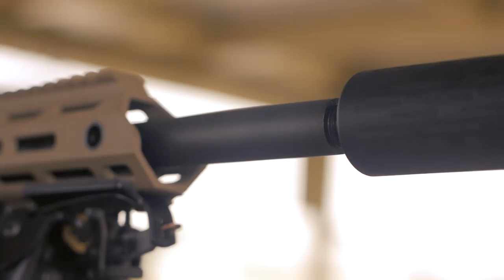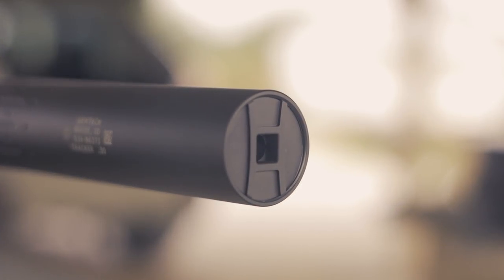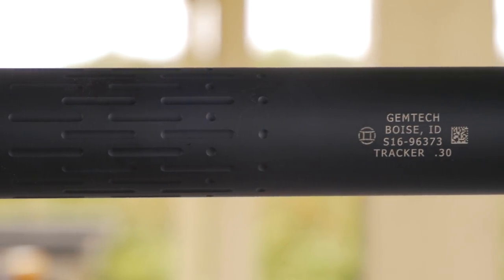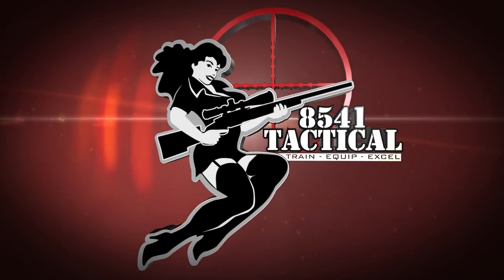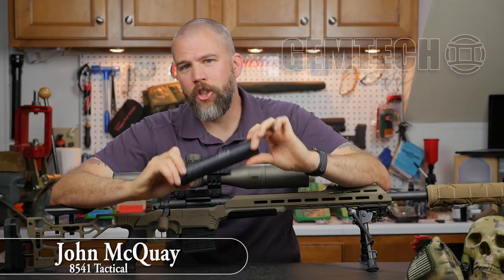This video is brought to you by S.T.A.L.A. I'm John McQuay with 8541 Tactical and we're here today to give you our review of the Gemtech Tracker.